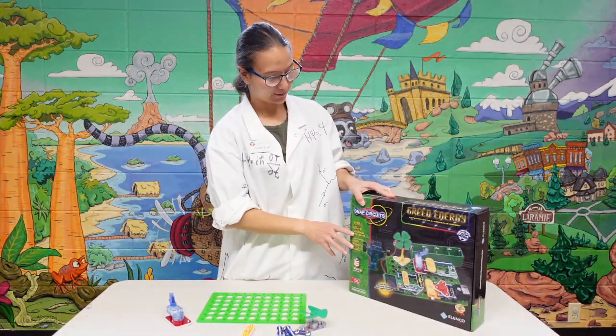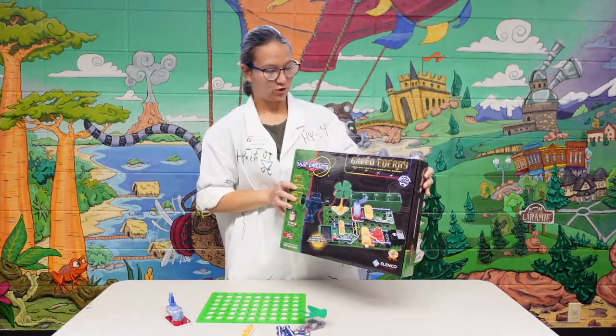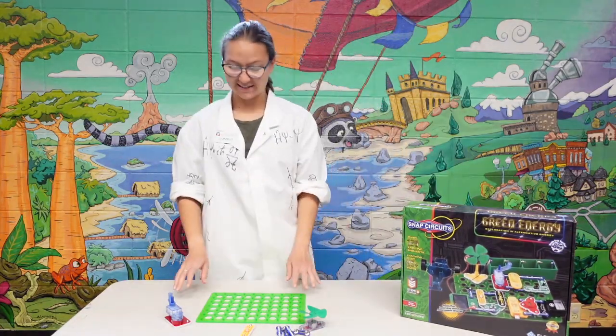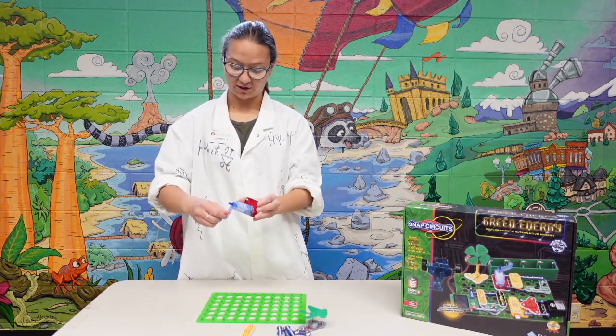This week, we're looking at different types of green energy, and we've got this Snap Circuits kit, which you might recognize from a previous week. But instead of it using batteries, this time we're going to use mechanical energy. So we've got this little bit of a crank.